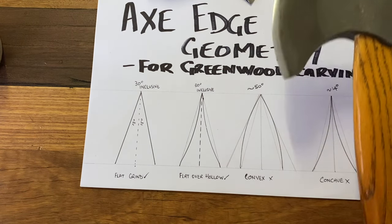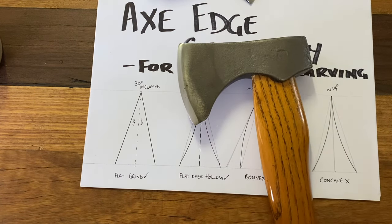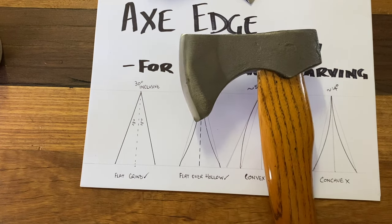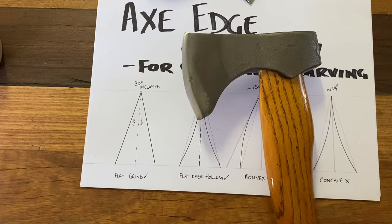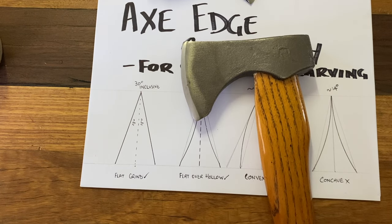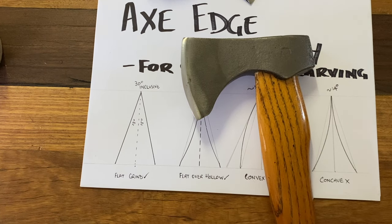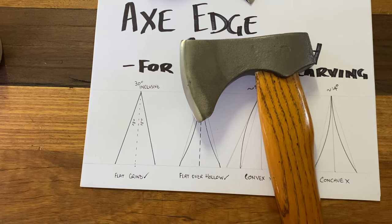Later in the video I'm going to show you carving with this axe in its current state with the convex grind. I'll then jump onto the grinder — I won't bore you with that part — and put a flat over hollow onto it, and I'll show you the difference in how they carve.